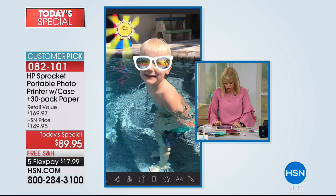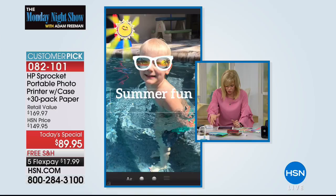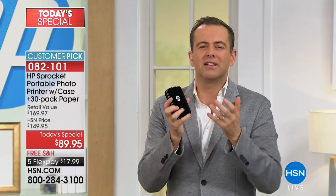Now we're going to add some text — 'summer fun.' You can change the text, the font. I'm not going to do that just in the sake of time, but you can move it around. There are different fonts available. Notice how easy this is to do — it's not difficult. Sprocket and HP have created something very user-friendly. There's no learning curve because people want to just get on and do good, fun stuff.